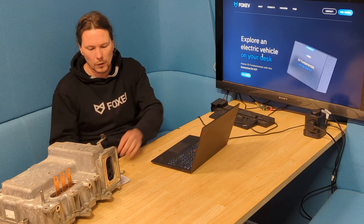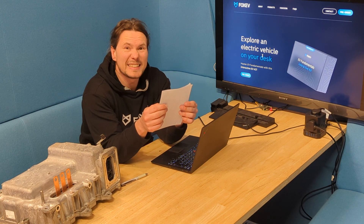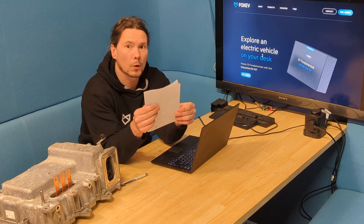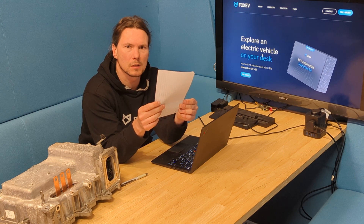I asked myself loads of questions — I have to write them down here. What's a BMS? What is cell balancing? Do I need an AC motor? What's an isolation resistance fault? What is pre-charging? What is a high voltage bus? Where do I put fuses? How do I program CAN? What's a DC-DC converter?